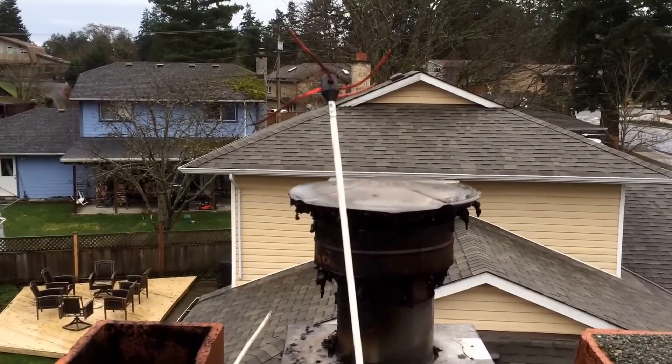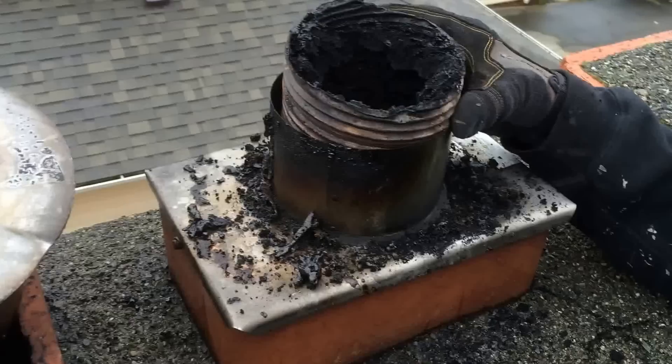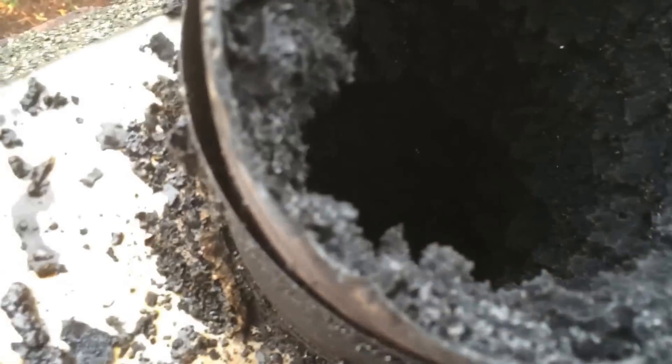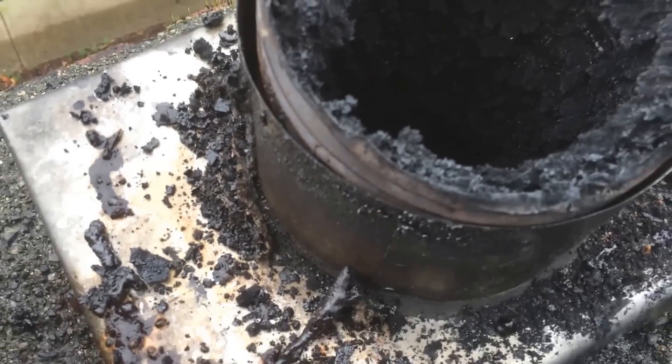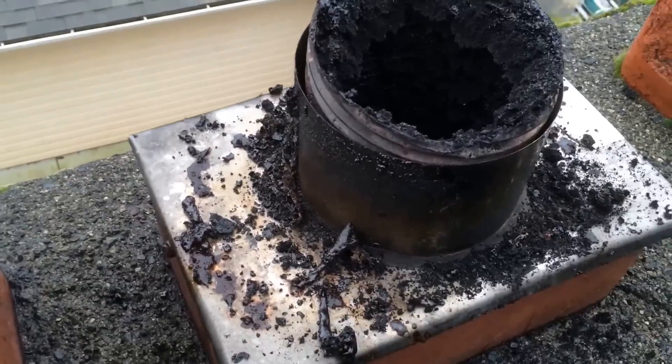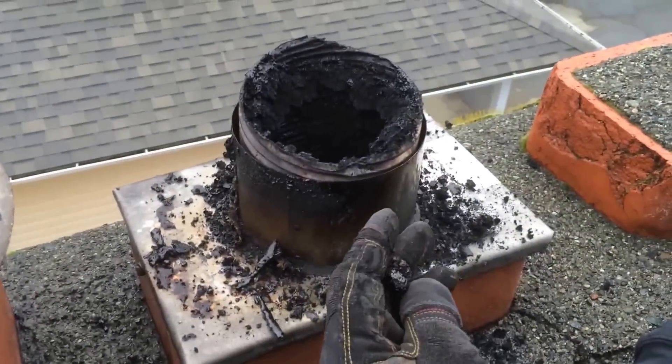We don't want to damage the liner, so that's what we're going to do. Here's what this looks like with the cap off. Got a bit of a collection of creosote up here, where the cold hits the hot. We're going to sweep that next.